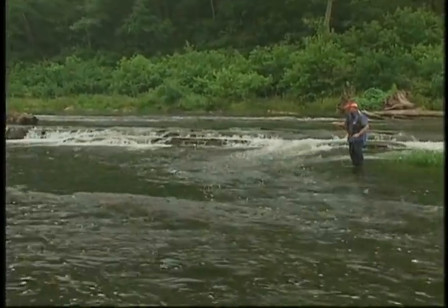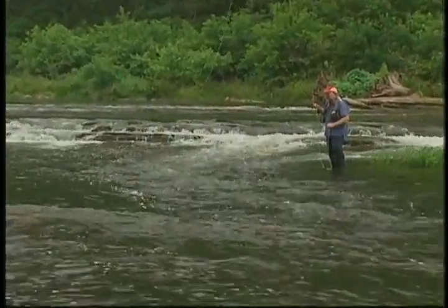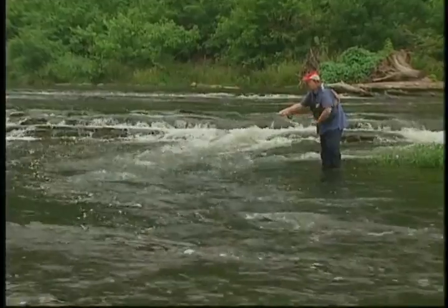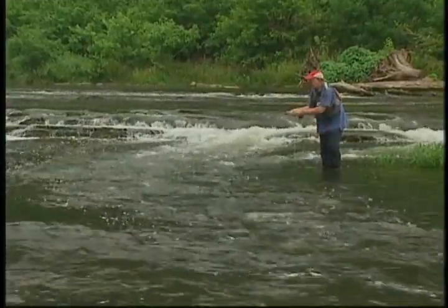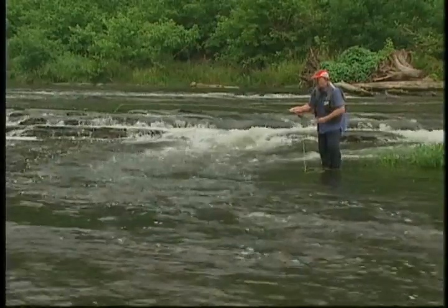Just try to swim it just as deep as you can. At the slightest hint of a strike, you set the hook. You never assume you've hit the bottom — you feel any kind of bump, you set the hook. Just a slight mend to keep it coming across the current perpendicular to the current.